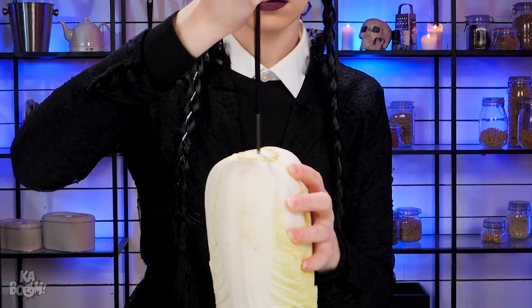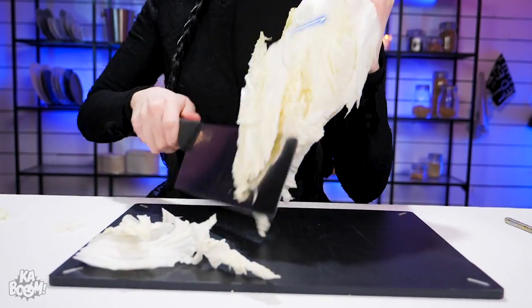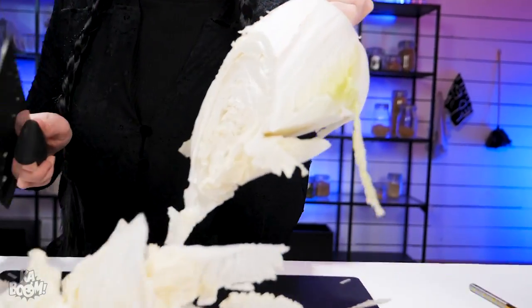In chopping Chinese cabbage, I'm gonna be using a chopstick. Insert one in the core and chop like a ninja in the dark. Let's chow.